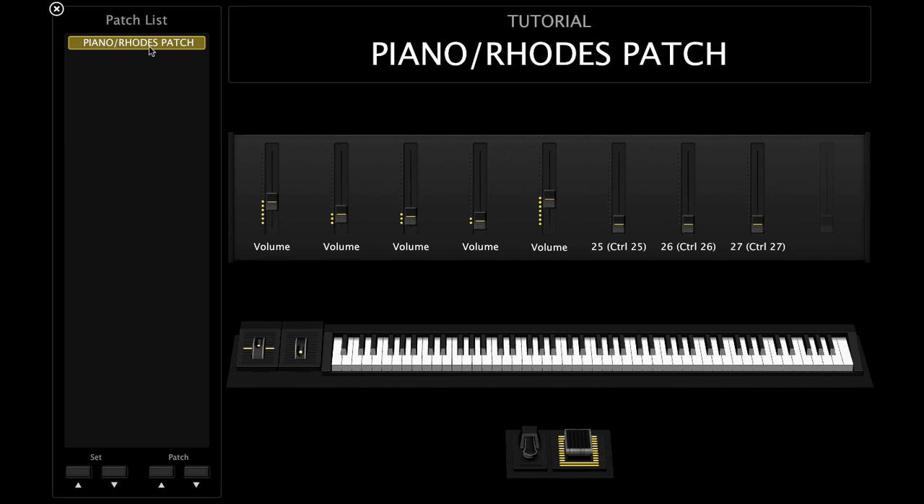One thing I'm very cautious of is doing runs. When I'm doing runs I make sure the piano and the Rhodes are out in the forefront so everything sounds clear. If I have the pad and the strings up loud, it can sound clean but sometimes the pad and the strings can make things a little muddy.